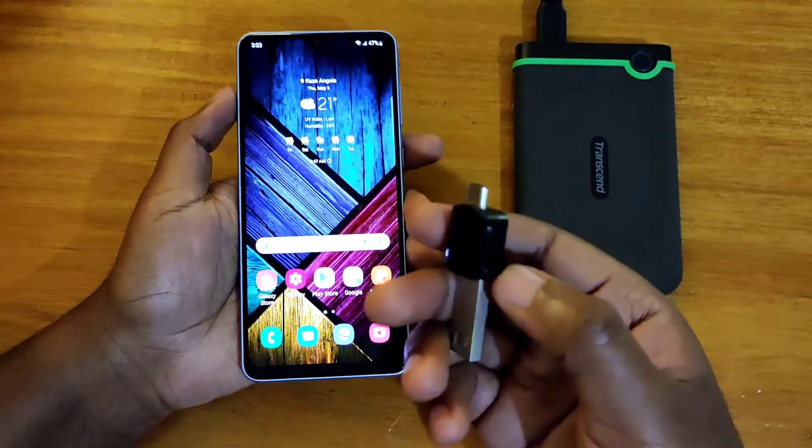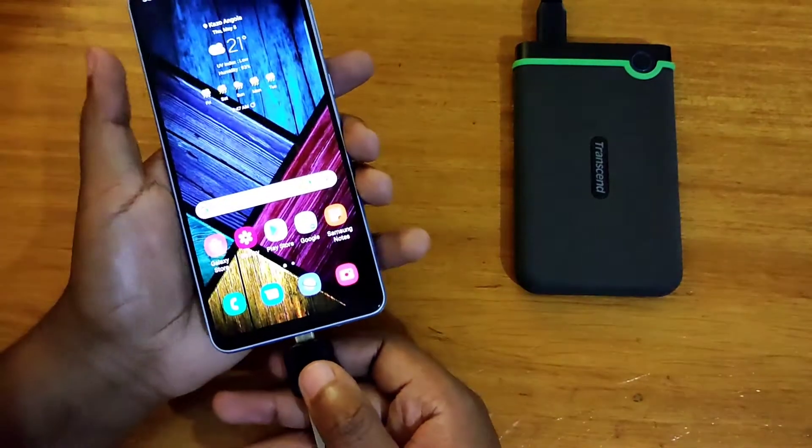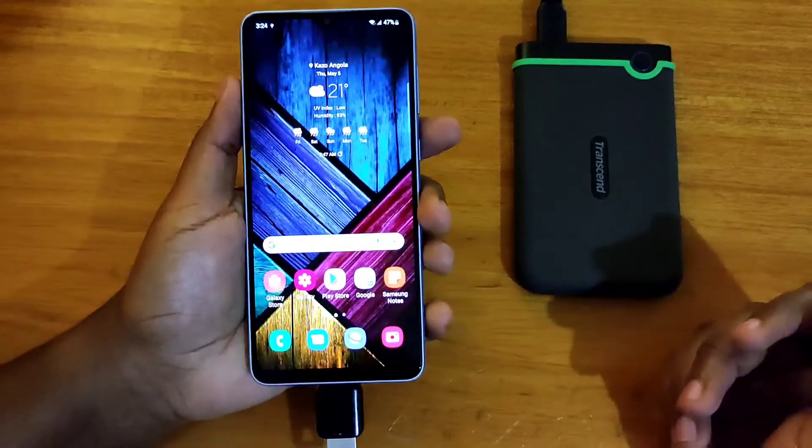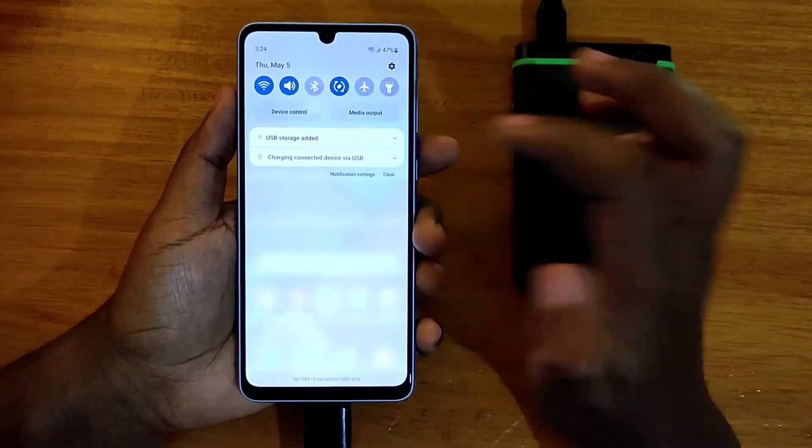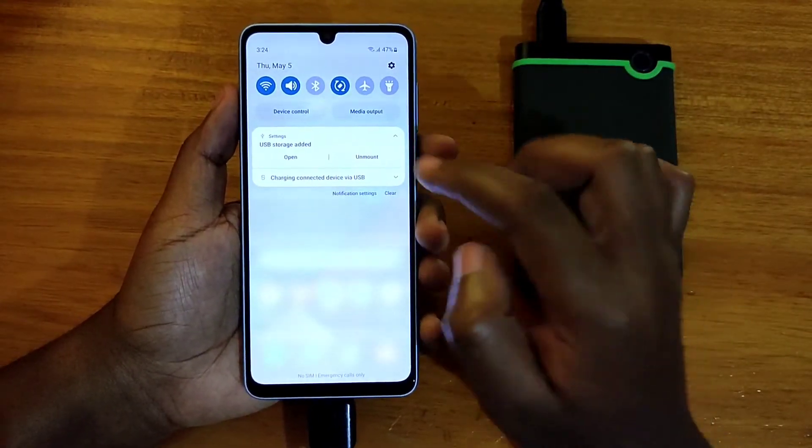Okay so let's go ahead and test the OTG, basically using an adapter — the OTG adapter from Samsung itself. Let's go ahead and test this and see. It's clearly supported, no issues here. You can basically open and unmount it.